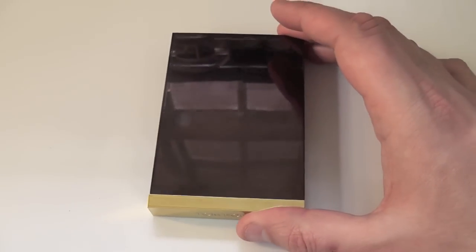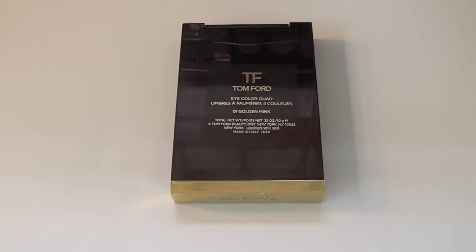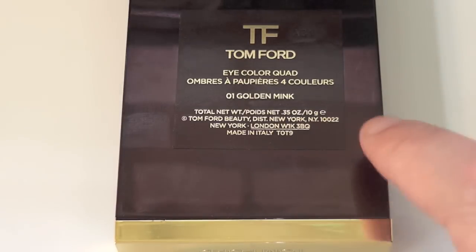Hey everyone, this is a review — quickly in swatches — of Tom Ford's Eyeshadow Palette in 01 Golden Mink.